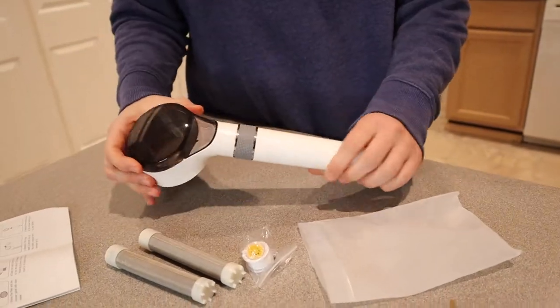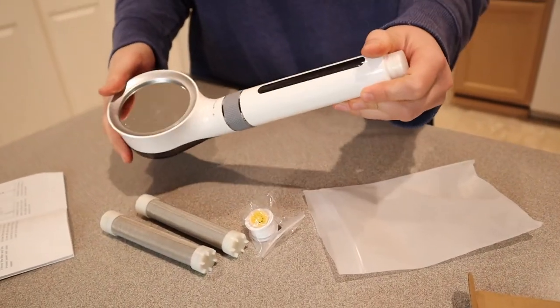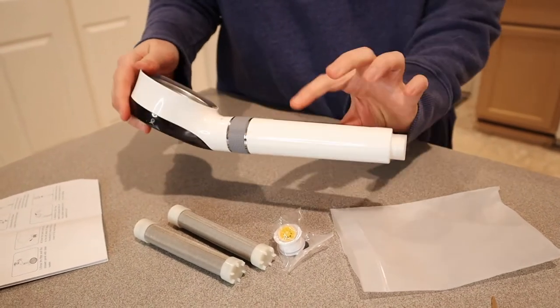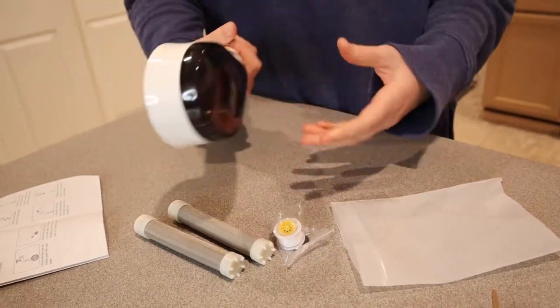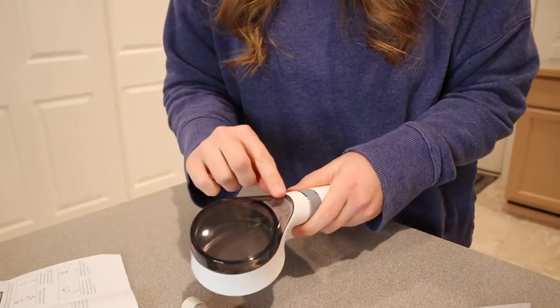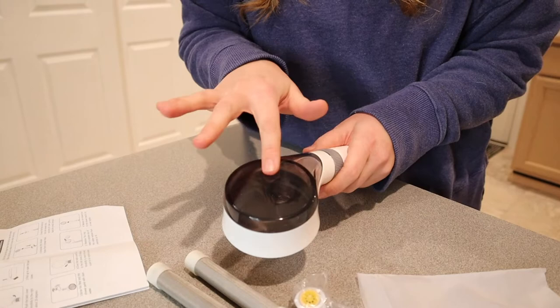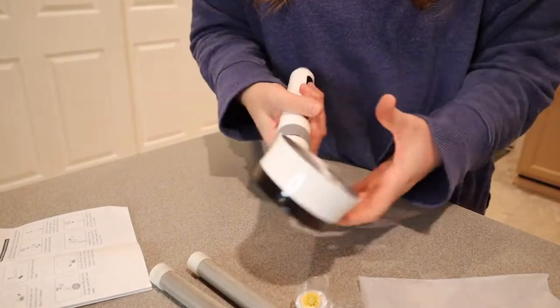And this is the showerhead. I will say this looks really nice — it has this sleek finish right here, it kind of looks like a mirror, and then this is where the filter goes in. The instructions say that you can lift off this plastic piece so you can fully clean inside here, which I really like because most showerheads don't have that.